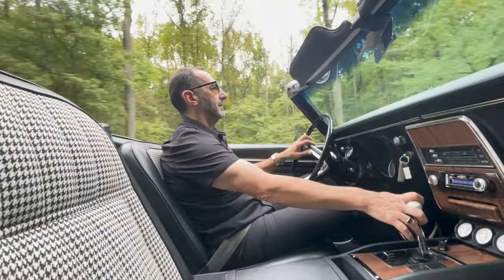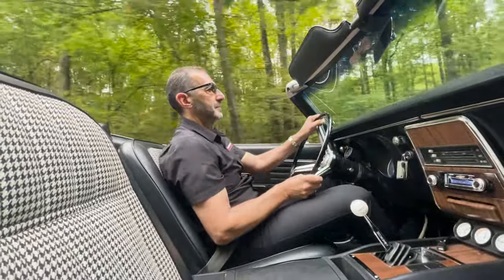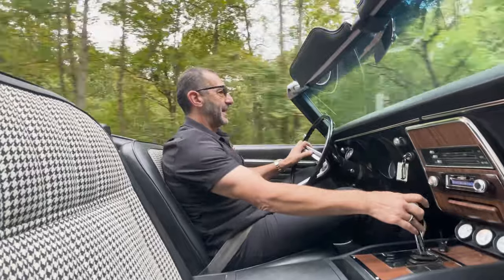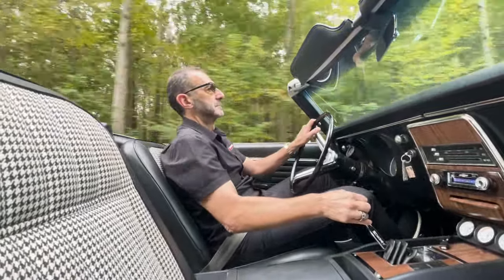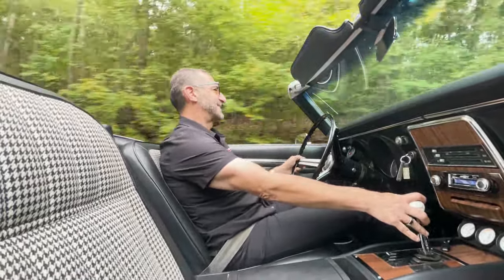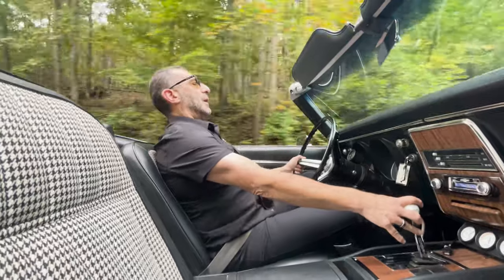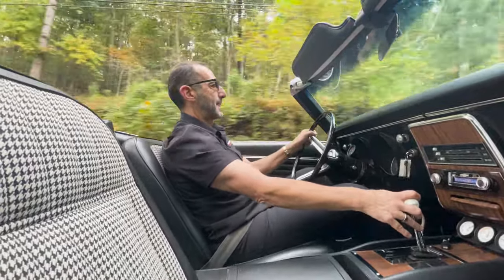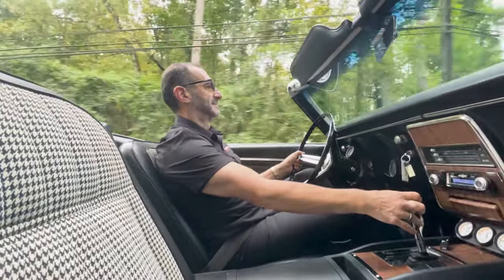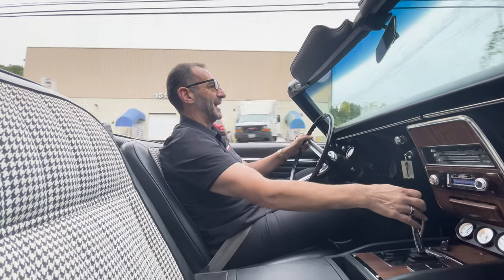Back on the road now. I love the blip of throttle in between shifts, the downshifting coming into the corner. That's a nice car. We're out for a therapy drive. That concludes this part of our tour — hope you enjoyed it, and I'll see you on the next one.